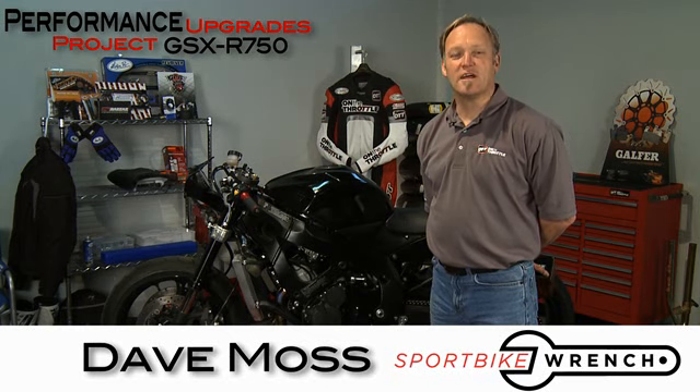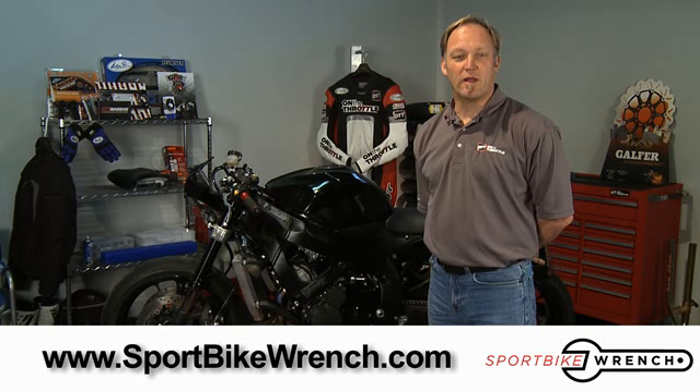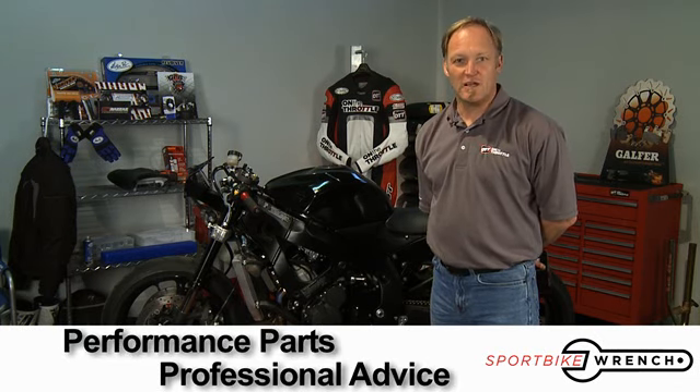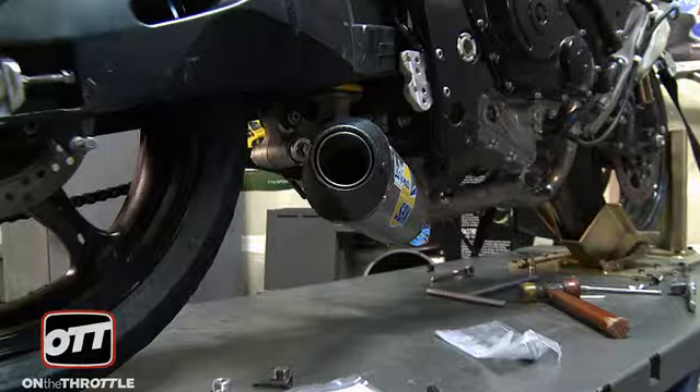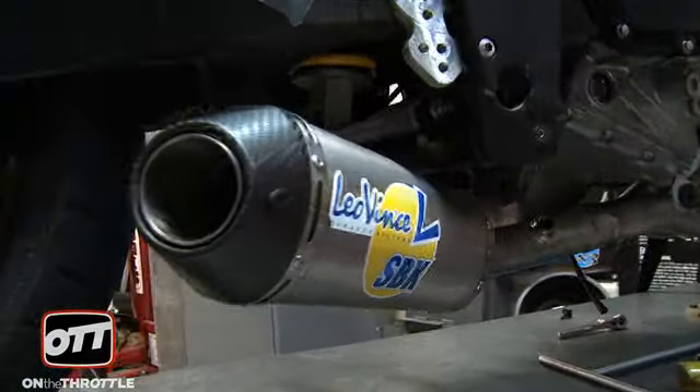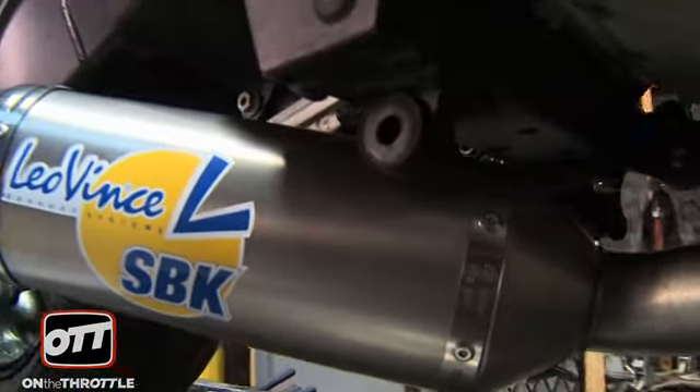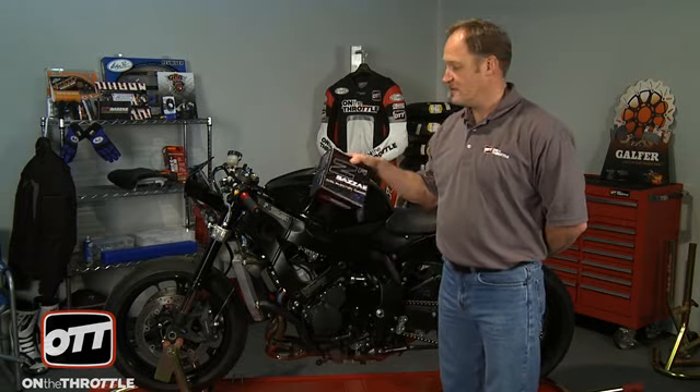Welcome to Performance Upgrades. I'm your host Dave Moss. This show is brought to you by sportbikewrench.com, performance parts and professional advice. We just had our Leo Vins titanium pipe installed, and to maximize performance from that pipe, we need to be able to map the fuel injection. So today's program is all about the Bazzaz ZFI installation.